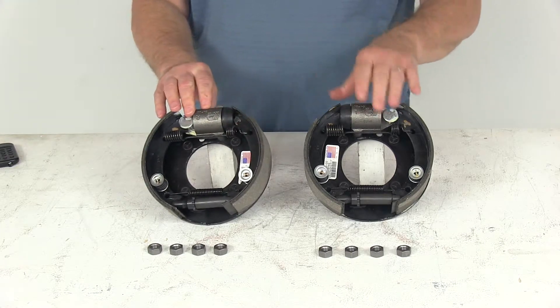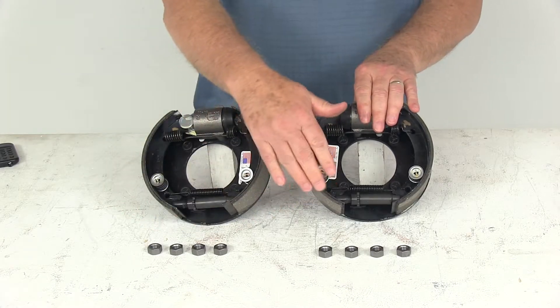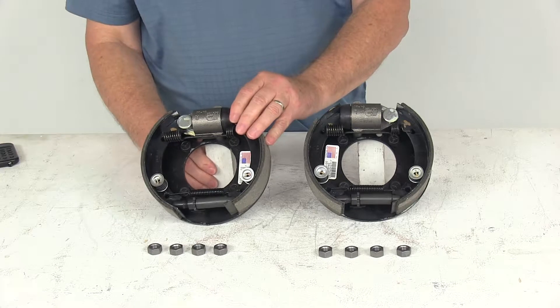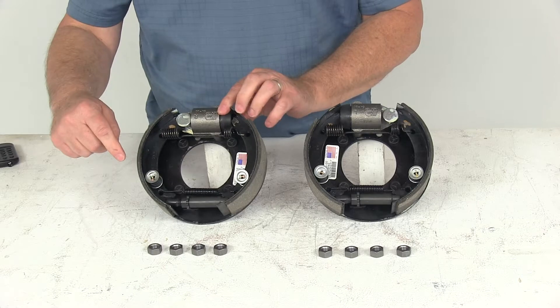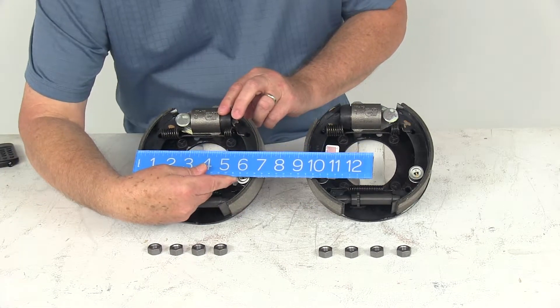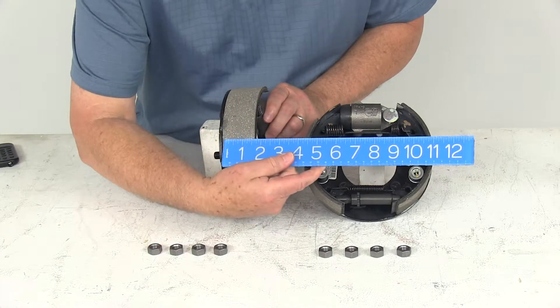This part number will include both the left hand driver side and right hand passenger side brake assemblies, and you can notice all the mounting nuts are included to install it. The dimensions on these assemblies are 7-inch diameter by 1 and 3/4 inches wide. The 7-inch diameter is measured from this shoe all the way over to that shoe, and the 1 and 3/4-inch width is the width of the pad on the shoe.